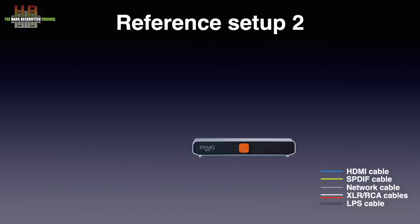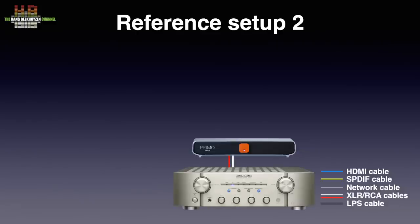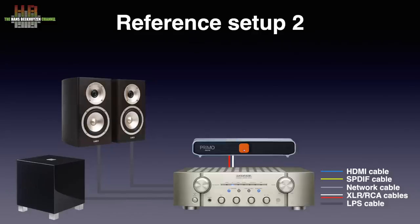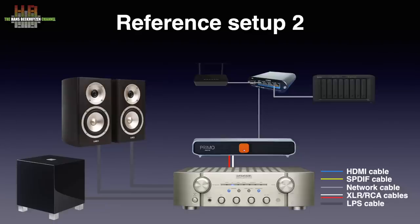I started the listening test in my setup 2, where the amplifier is the Marantz KI Pearl Lite. It drives the Acoustic Energy Radiance 1 loudspeakers connected over Kimber 4PR loudspeaker cable, supported by the REL T5 subwoofer. The network switch is the UpTone Audio EtherREGEN with UpTone Audio UltraCap 1.2 power supply. The DLNA server is Minim server running on the Synology DS1890 Plus NAS with DX517 extender. Roon Rock is installed on the Intel NUC 10i7 FNH with a 10TB Western Digital USB drive holding the music.